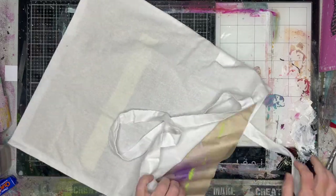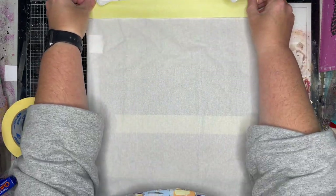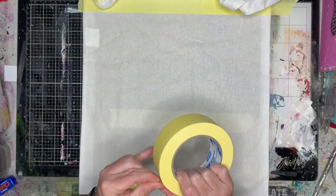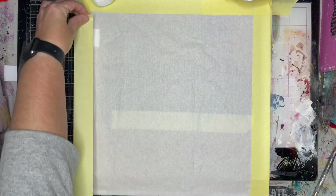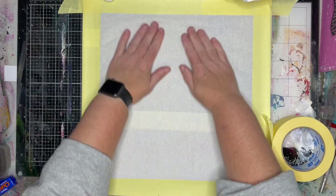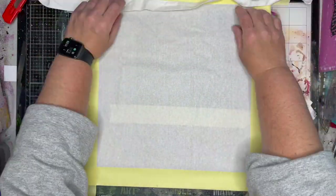I'm starting off with a tote bag, a really cheap one I bought from our local craft store. I'm sure you could make one up yourself. If you didn't want to do this in a tote bag, you could do it onto an apron, into your art journal, any type of material. A cushion cover would be really good if you can sew. I'm not a sewer so being able to buy it was really good.